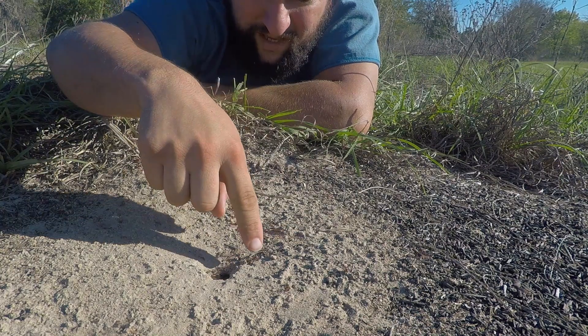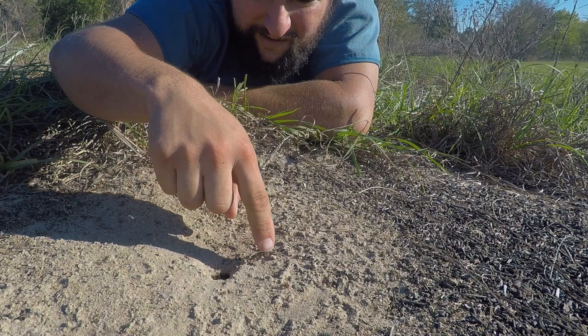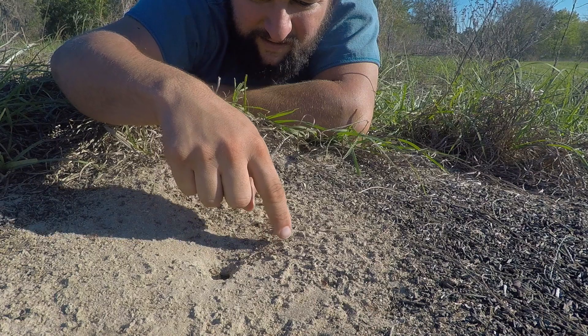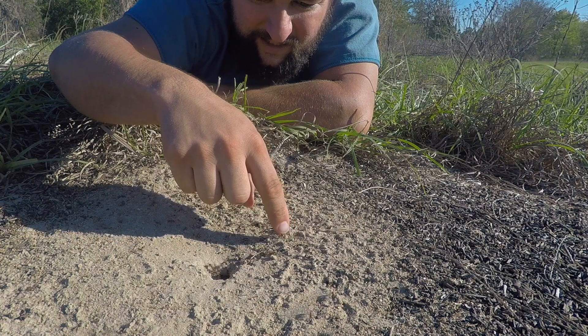There's some big-headed looking ant right here. I don't know what it's doing. I wonder what happens if I touch it. It doesn't do anything — it's just like, what's going on here?